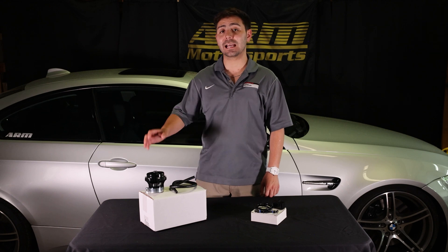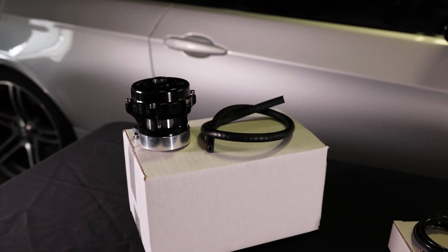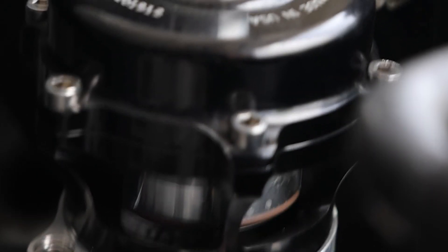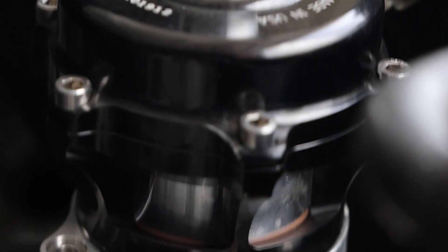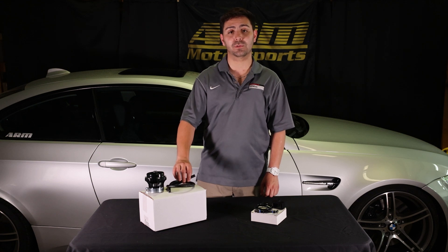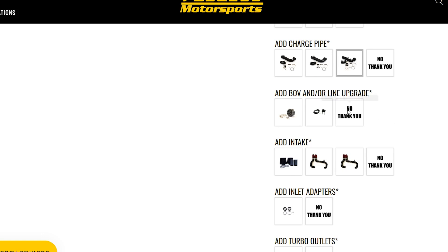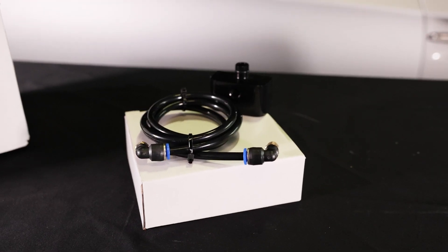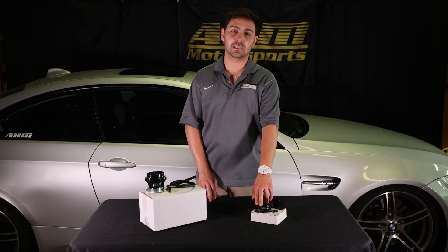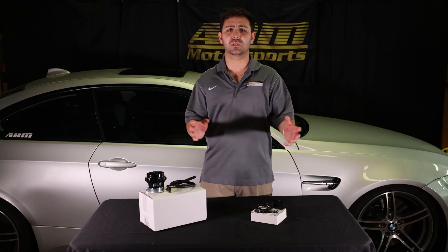We offer the Tial Q blow-off valve, which is a 50-millimeter blow valve by Tial. It comes with a 1/8-inch rubber hose for the vacuum line, with the option to upgrade that line to one-and-a-quarter inch. It also has a tap for the map sensor and a hard plastic line that ties into the top of the blow valve. This helps with surging.